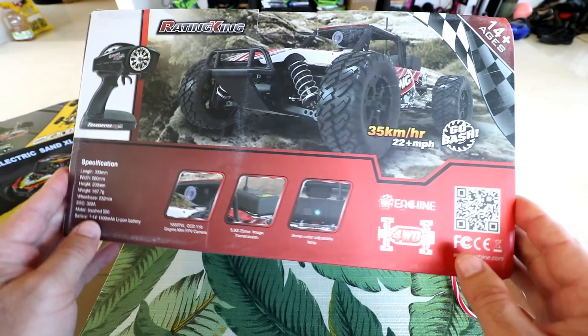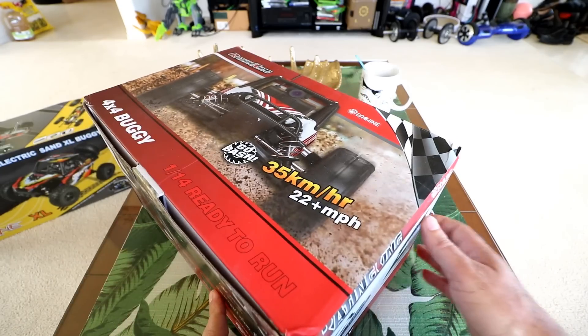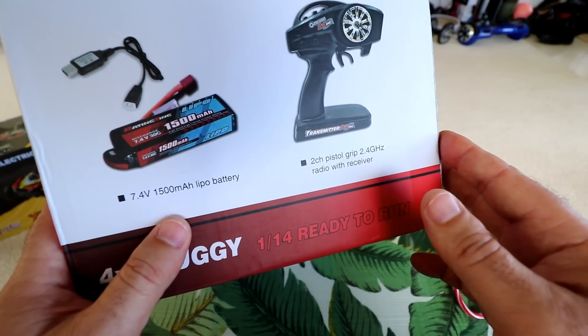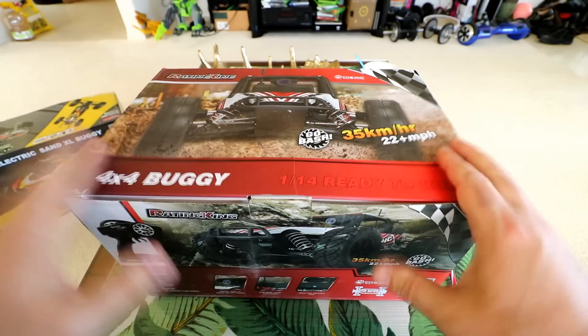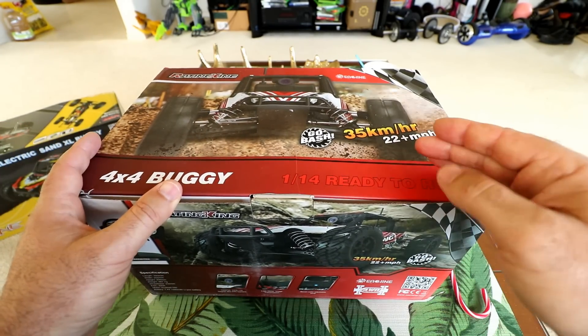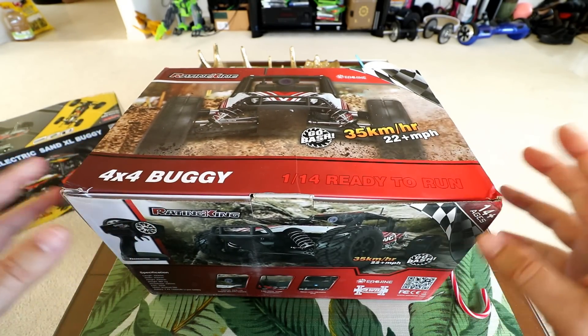This is a brushed motor, not brushless. It's using a 7.4 volt 1500 milliamp hour battery. In this review we're going to be unboxing it, setting it up, inspecting it, bashing it, and doing pros and cons. So let's get started.